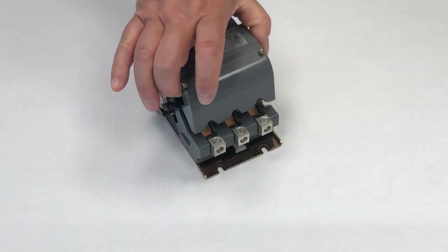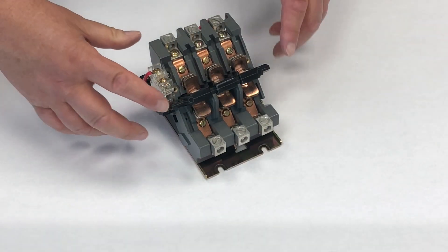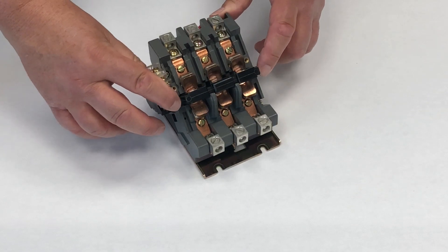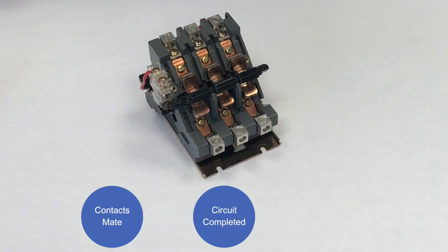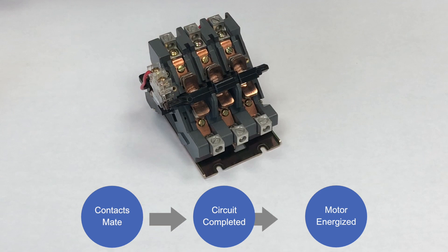We'll remove the cover to expose the contacts. When the coil becomes energized, it pushes — or in this case, magnetically pulls — a metal plate downward in the contactor. The movable contacts are attached to the plate, mounted in a holder, which then contact or mate with the stationary contacts. When they mate, the circuit is completed and will start one or a number of motors. So a contact is simply an electrically controlled switch that completes or interrupts a circuit.